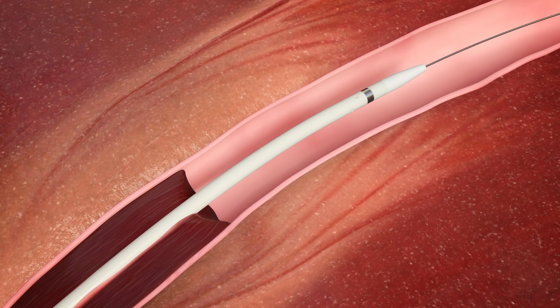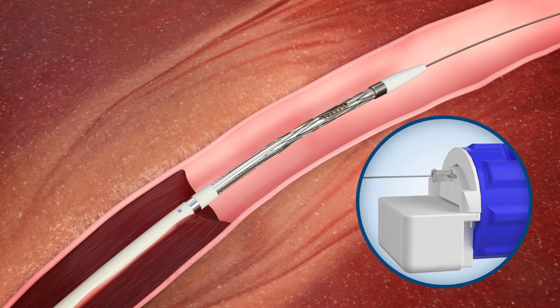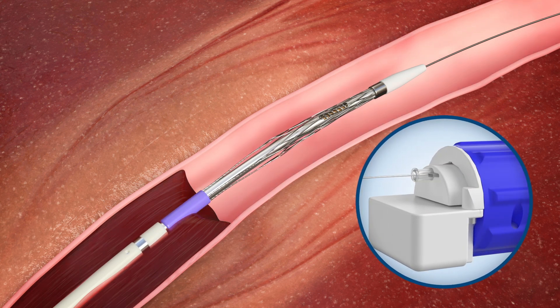Once the device is in position, the basket is unsheathed and then deployed by turning the dial on the handle, actively expanding the basket to provide wall-to-wall contact.